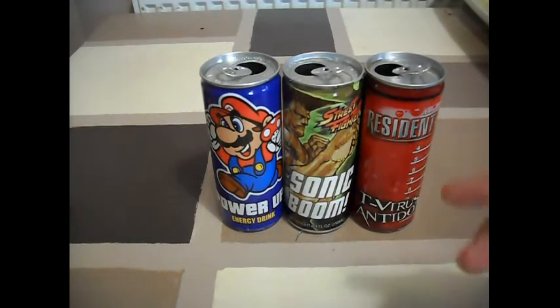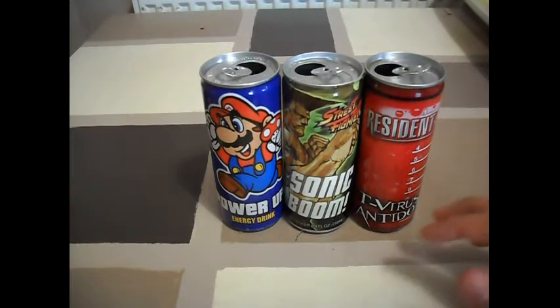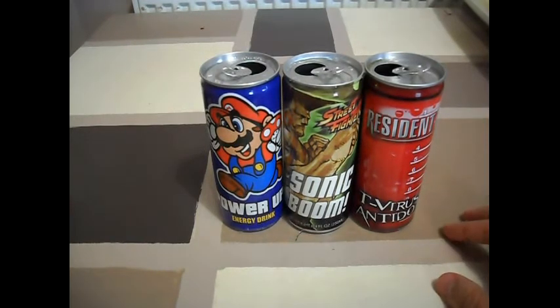I'll put a link on where you can pick these up — Candyhero.com. Please check that out, really good website. I bought lots of stuff from there and we'll be buying lots more.